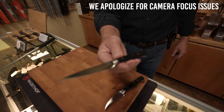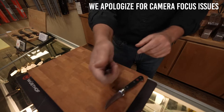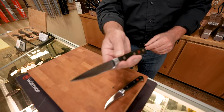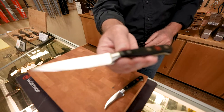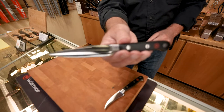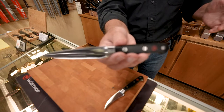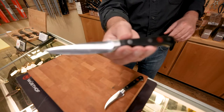Paring knives are much shorter — typically three and a half or four inches. They're made for doing very fine work. If you're peeling an apple or doing fine cuts or decorative cuts in something, this is a paring knife. This one happens to be from Wusthof out of Germany. Wusthof makes a very nice knife. The steel is very easy to maintain — it's not too hard. Some steels are very hard and hold an edge well but are harder to sharpen. These are much easier to take care of, and chefs love Wusthof knives.